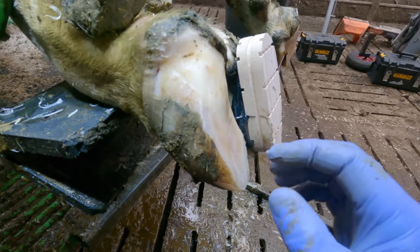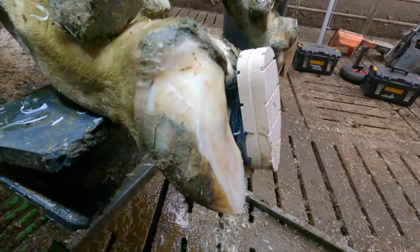Hopefully with putting on this block to rest this claw, that will give this cow noticeable comfort.